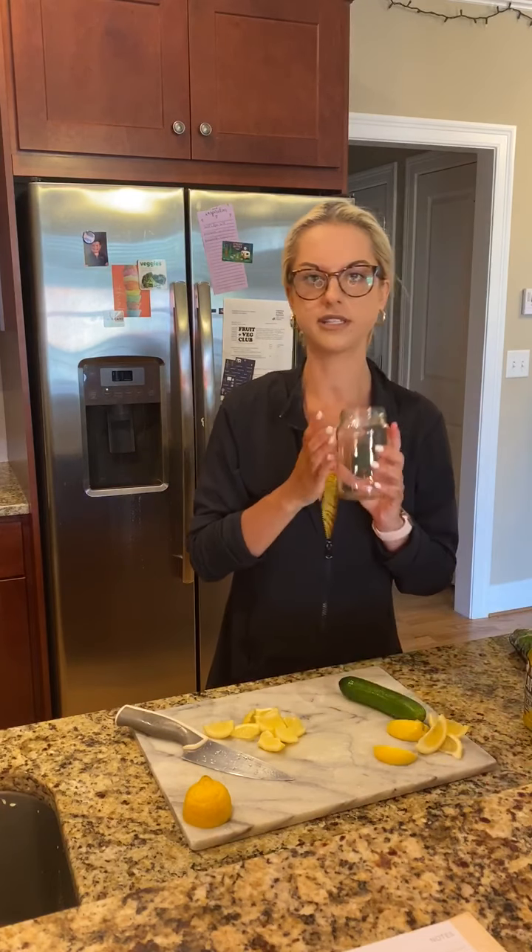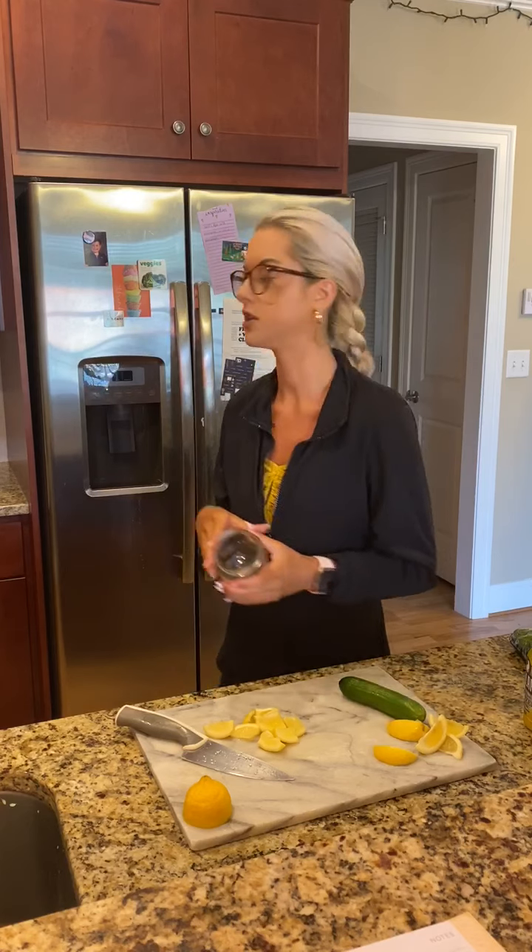Now I'm going to add some ice to my cup. If you were using a pitcher, I would recommend adding a full tray of ice, maybe even two depending on how big the pitcher is.